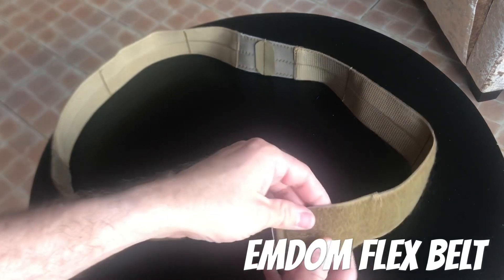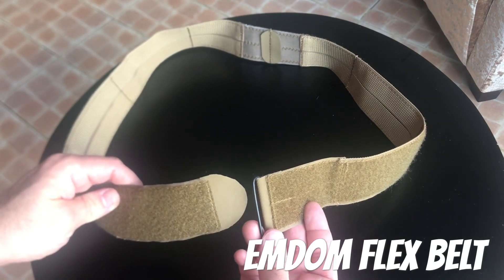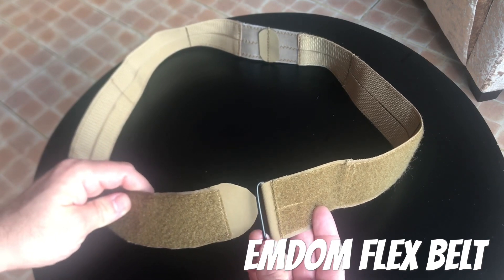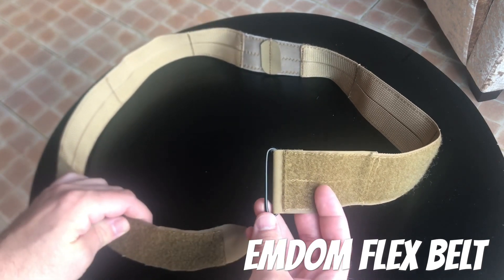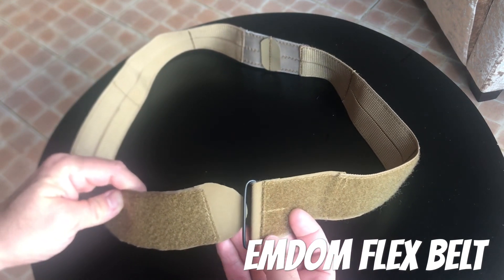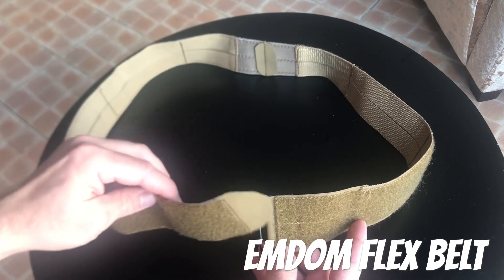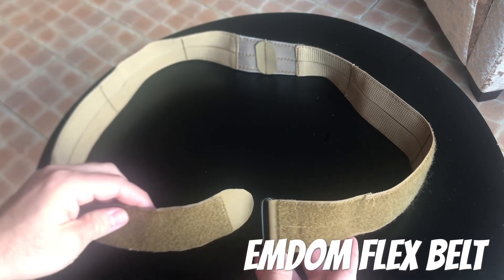It's got kind of an interesting construction so it doesn't double back on itself. The running end goes through this metal D-ring — or metal loop if you want — even though it's super flat, it goes through there and then it just velcros onto itself. There's no routing it back for tension.